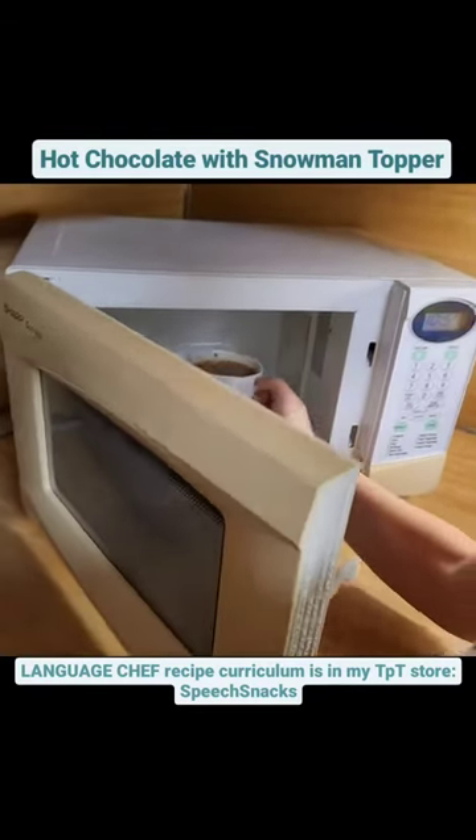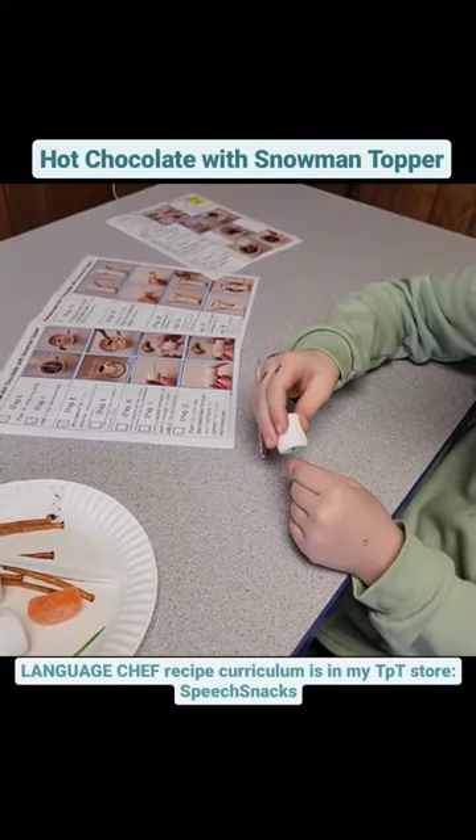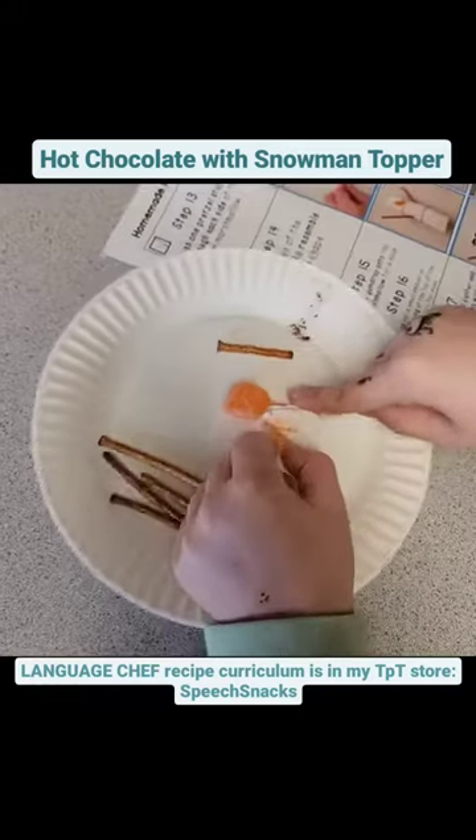We warmed up our hot chocolate in the microwave and then made our drinks fancy with an awesome marshmallow snowman topper, following the step-by-step visuals and written directions.